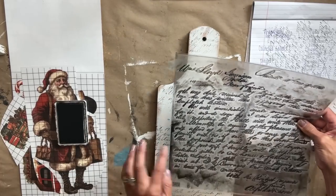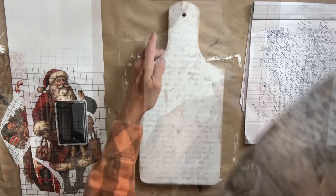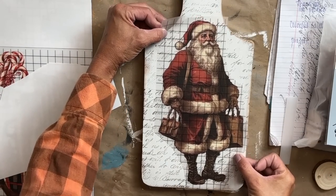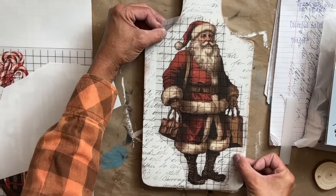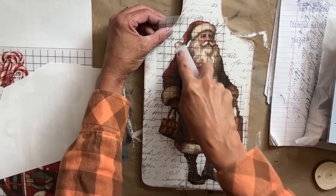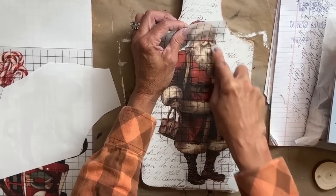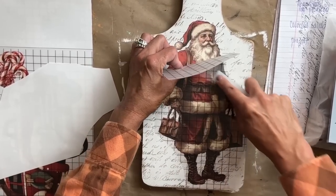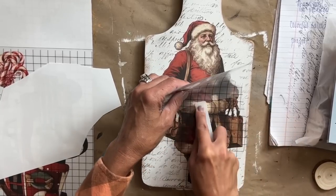I love doing more of a mixed media type of look, and that's what I'm going for here. Now it's time to lay the transfer down. Just a side note — make sure that your ink is completely dry before you lay that down. The ink is permanent, but it does take just a little bit to dry. So I lay it down and I rub all over it. Then I take the transfer stick and I start on one side and work my way down. And really it is that easy, you guys. I love how this Santa is looking on here.